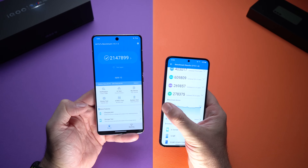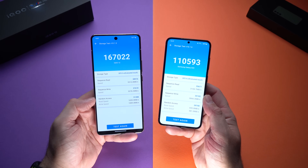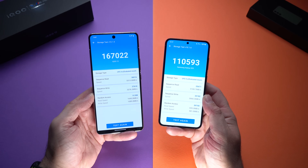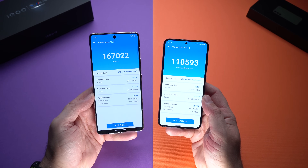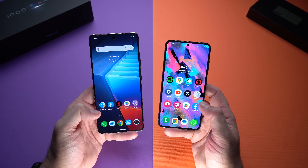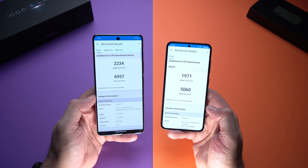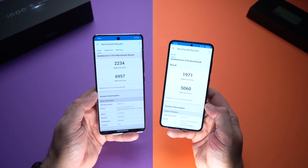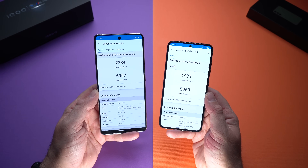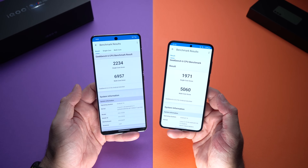My S23 has 256 GB of internal storage, while my iQOO 12 comes with 512 GB. The iQOO 12 also scores higher in the storage benchmark, suggesting slightly faster internal storage. On Geekbench 6, the iQOO 12 achieves a multi-core score of nearly 7,000 compared to about 5,000 on the Samsung Galaxy S23, confirming that the Snapdragon 8 Gen 3 is significantly faster than the Snapdragon 8 Gen 2.